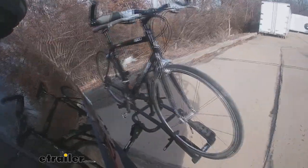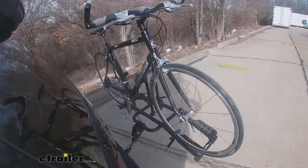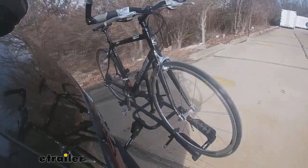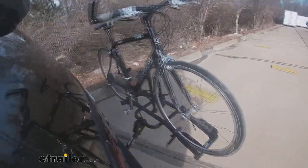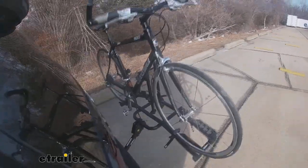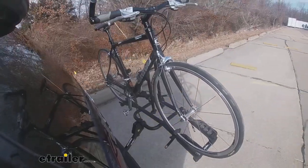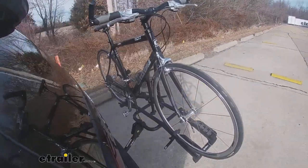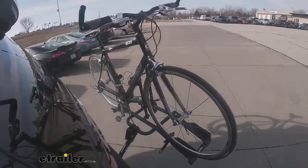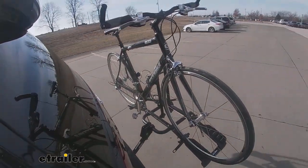Here we are on our test course. As we hit the alternating bumps you can see what it would be like to hit a pothole on the road. Our solid speed bumps simulate pulling in and out of a driveway or hitting a speed bump in a parking lot. We use the slalom portion of our course to simulate the side to side movement such as turning corners or evasive maneuvers.